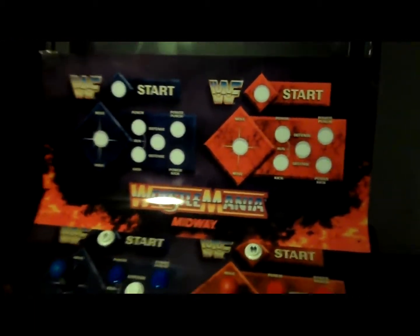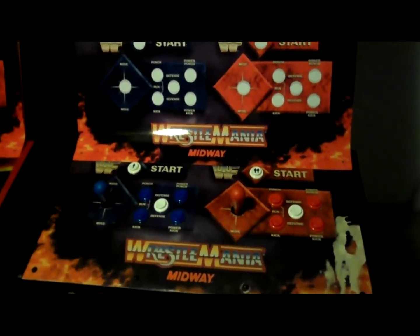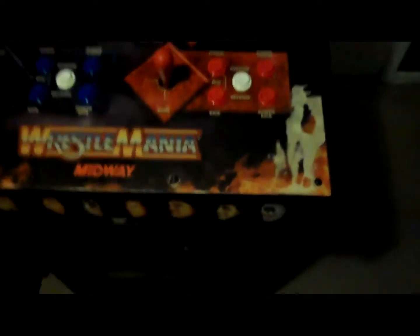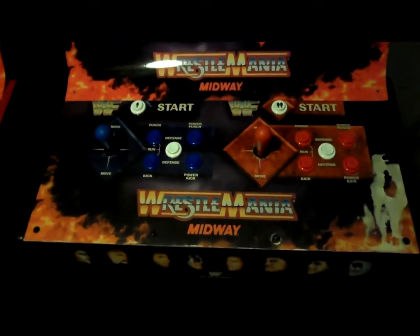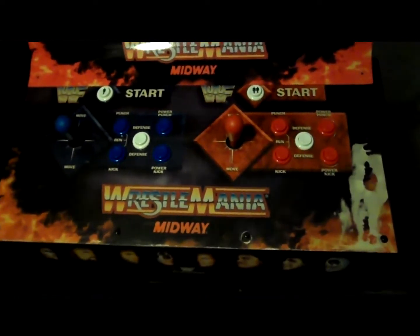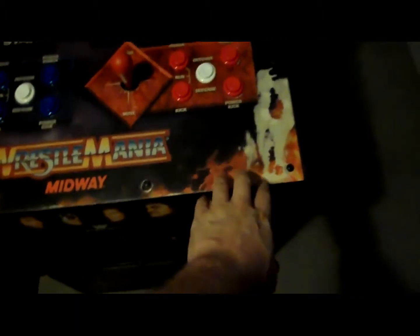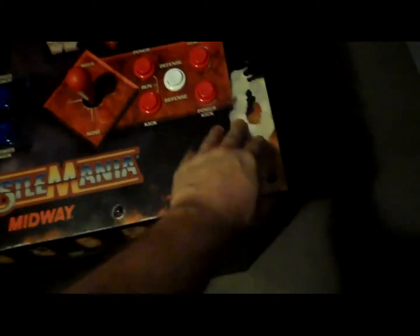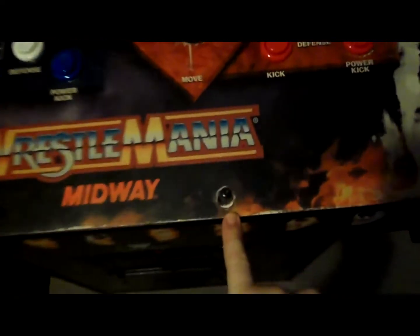Alright guys, I got my new WrestleMania CPO today. I will get it installed and show you some before and after. We're all familiar with how the original one looks — you can see it's in terrible shape. This was the area that had the goop, whatever you want to call it, underneath the Lexan. It took the Lexan off and tried to clean it up and it just took all the artwork right with it. Various other spots around the security screw holes and along the edge.